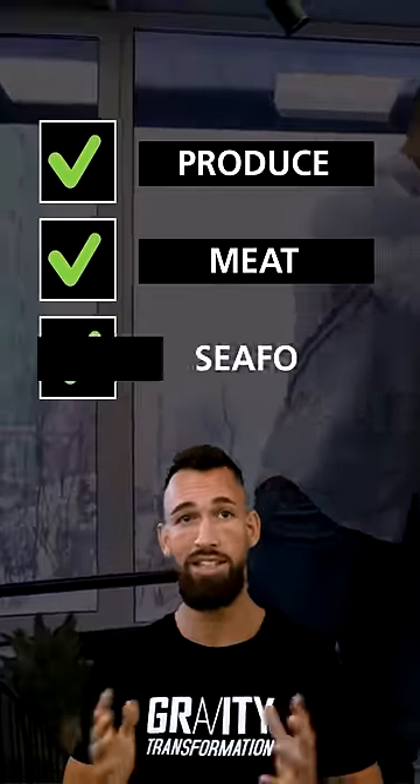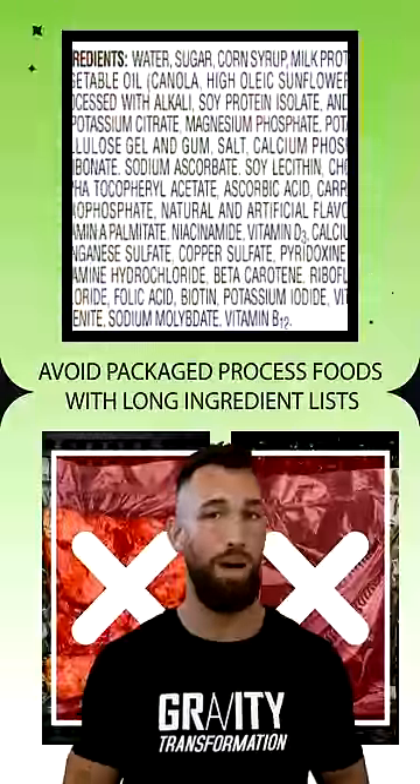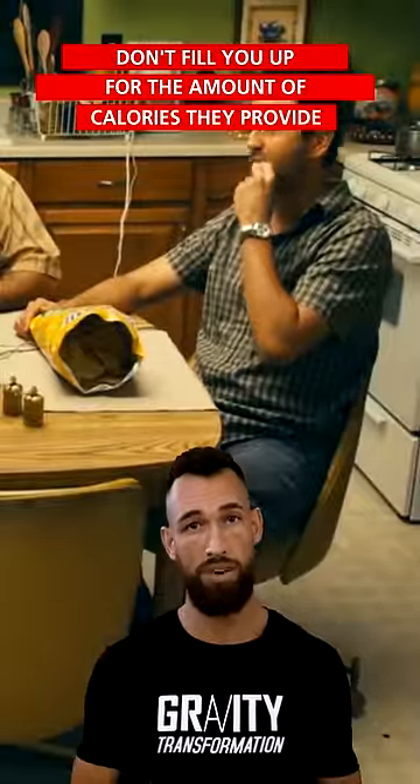To quickly identify these foods when you go to the grocery store, simply stick primarily to the produce, meat, and seafood sections. Avoid most of the inner aisles where you'll find packaged processed foods with long ingredient lists, because they usually don't fill you up for the amount of calories that they provide.